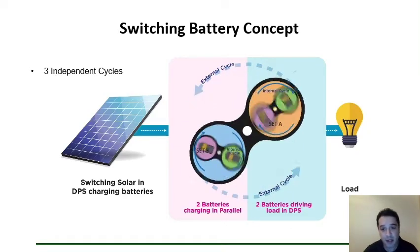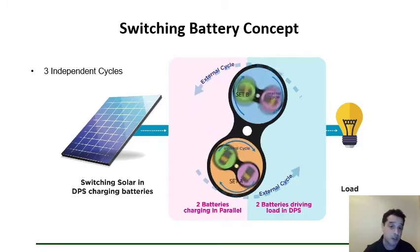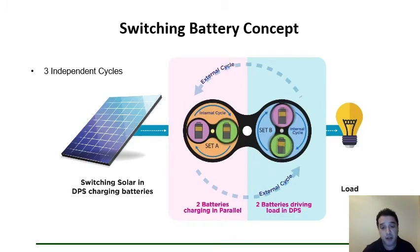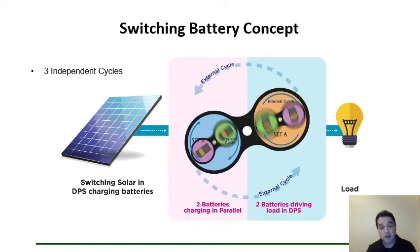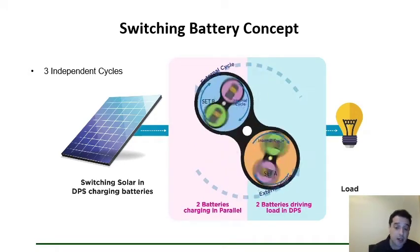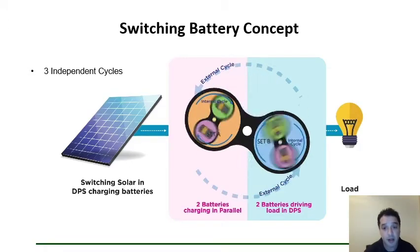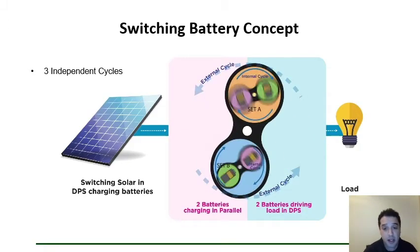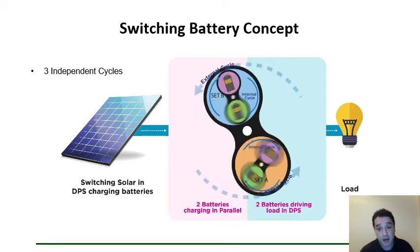Greetings, everybody. I'm going to dive into a little more technical depth, going into some of the ways in which switching battery works, the technical details of the concept, and some of the applications. Staying with this slide just a little bit longer, I'd like to go through a few further items. What you're seeing here is an illustrative concept of the switching battery technology.